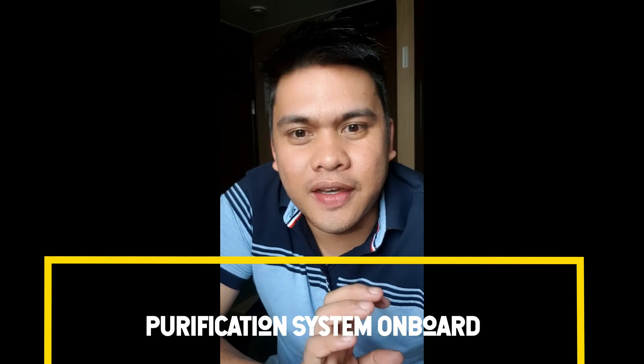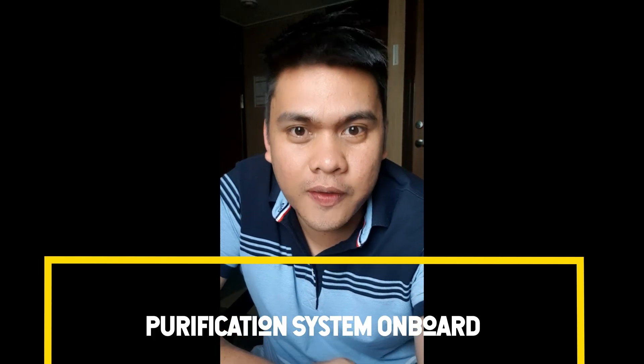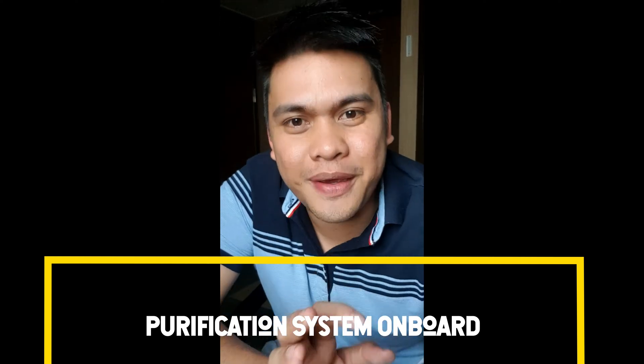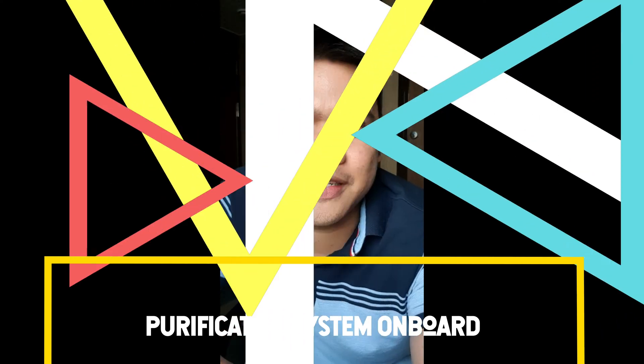Good day. Today, our session is about the purifier systems onboard. In this video, I will walk you around our separator unit, which is Alfa Laval, and introduce you to the basic components of our purifier system.